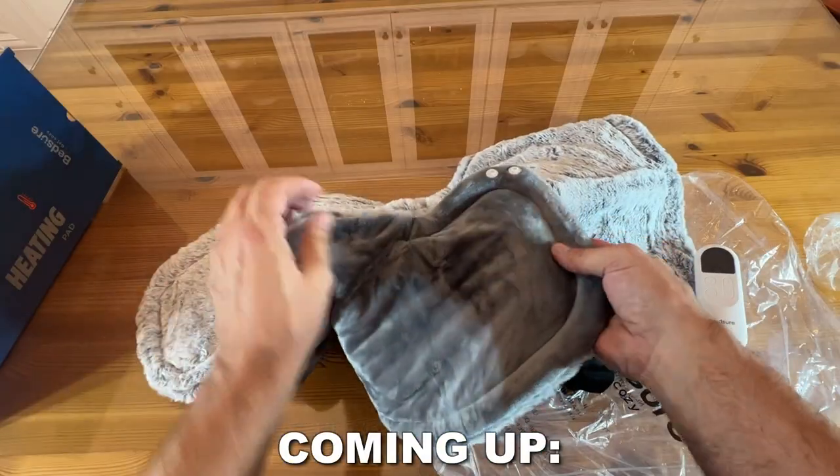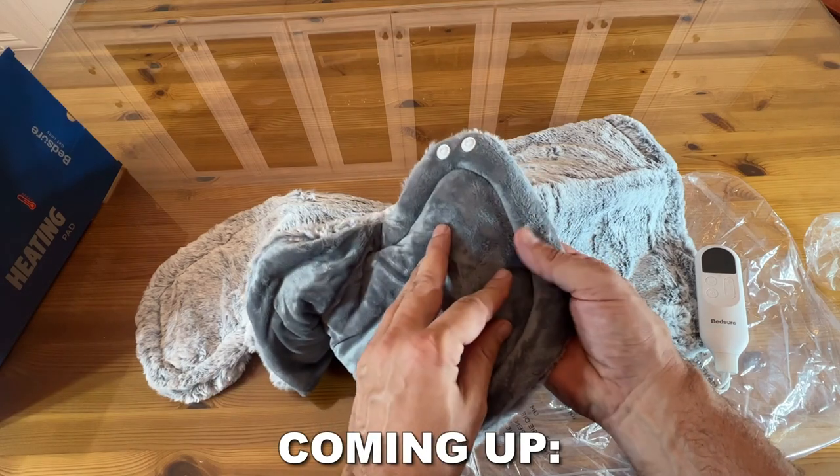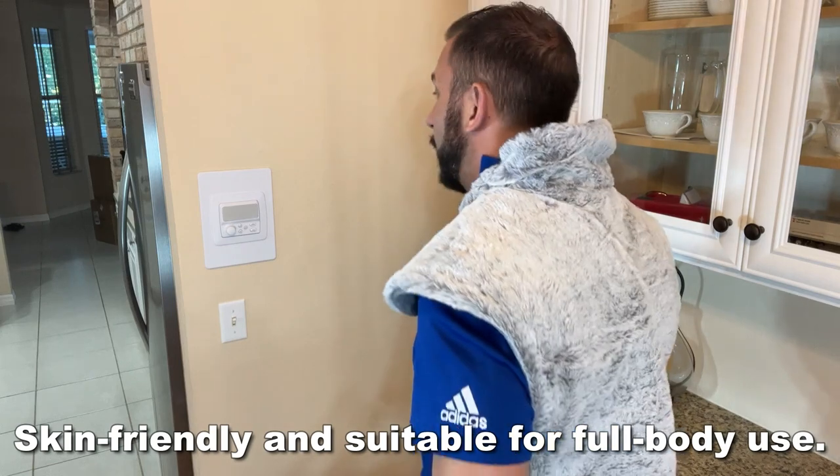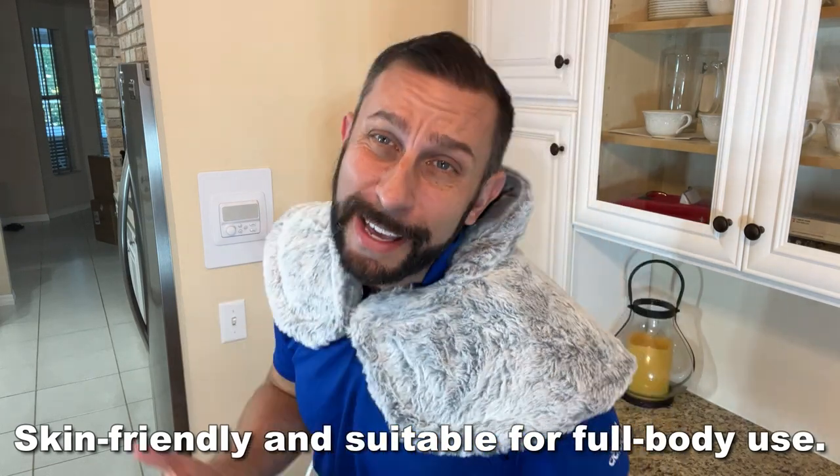Fortunately, Bedshire sent me this. Holy cow. This is an electric blanket with a variety of temperatures — one to six — and a timer. And it's actually an electric heating pad that wraps around you like a blanket.